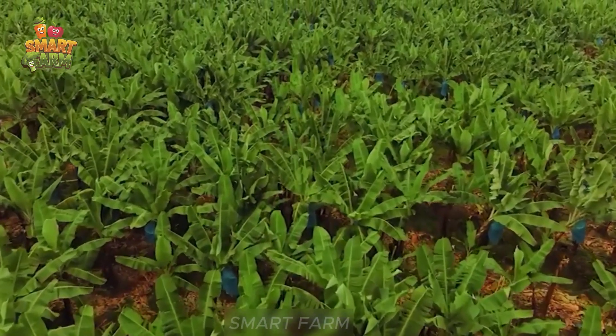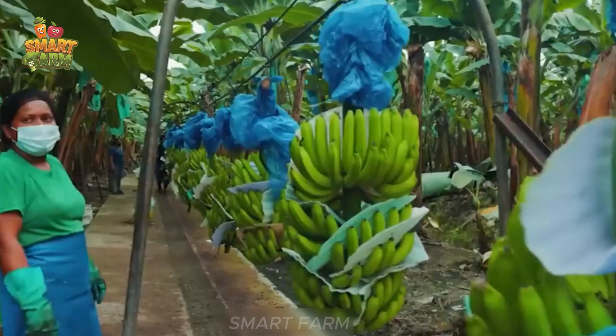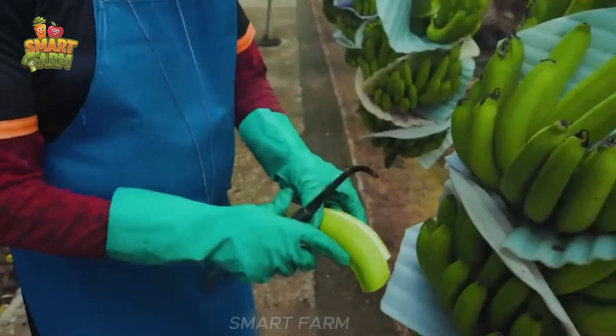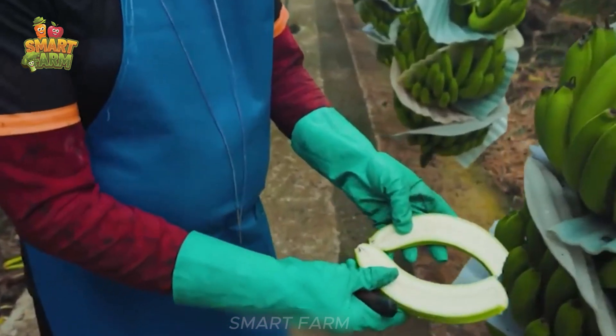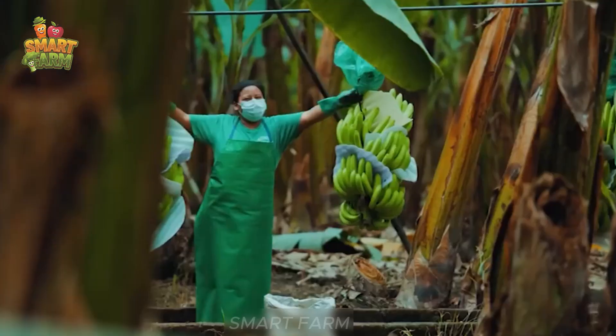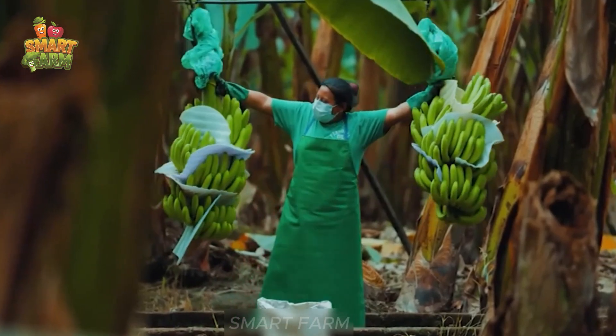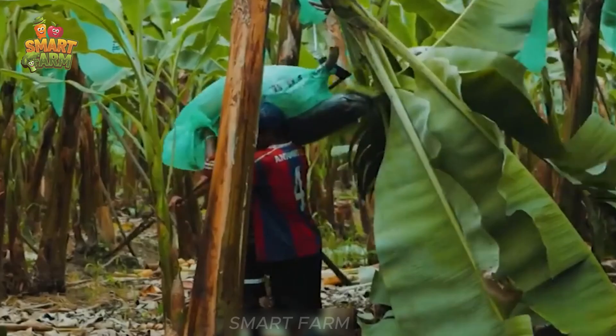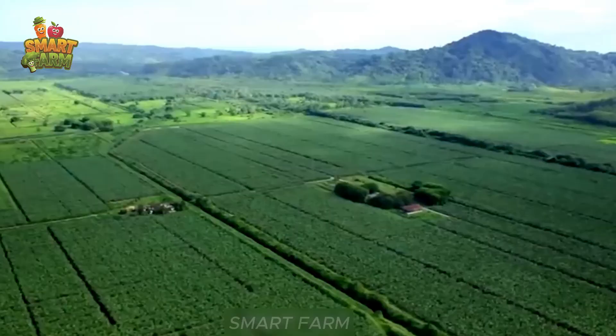We are in the heart of the banana harvest, the city of Makala in Ecuador, where bananas are grown with passion and care. The quantity of bananas here cannot be found anywhere else in the world. This South American country is home to the world's leading banana export industry.